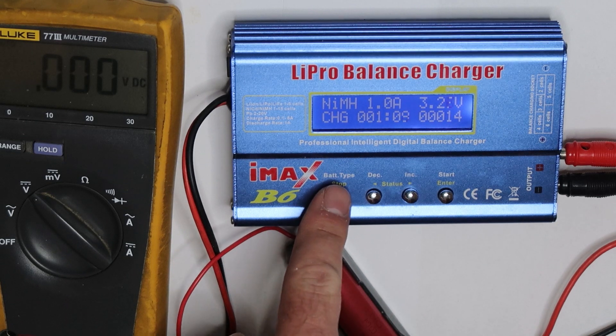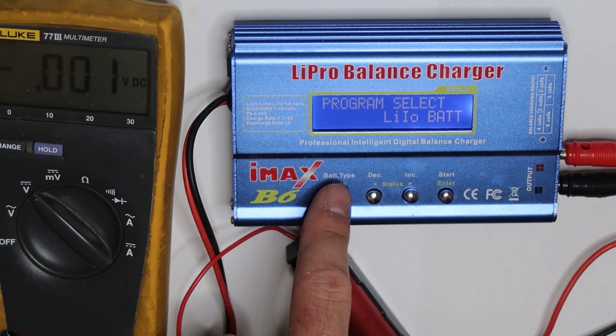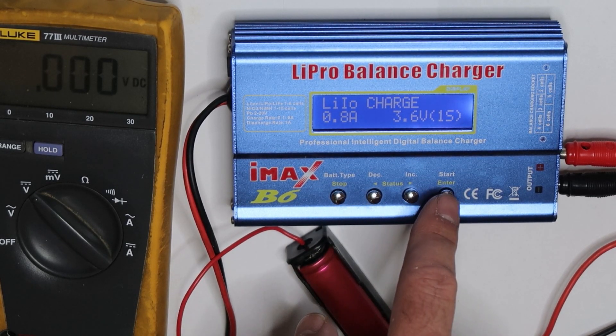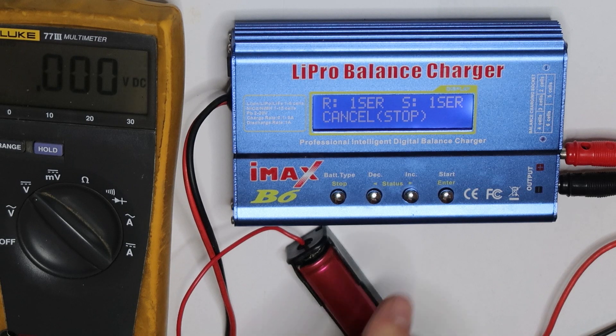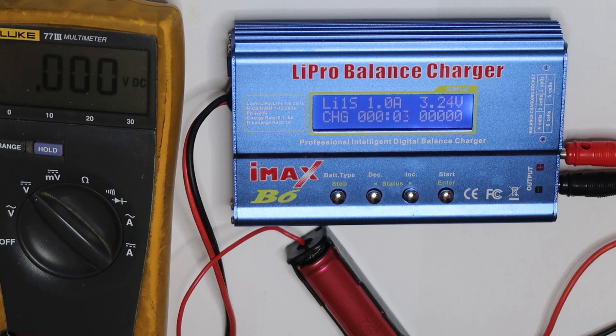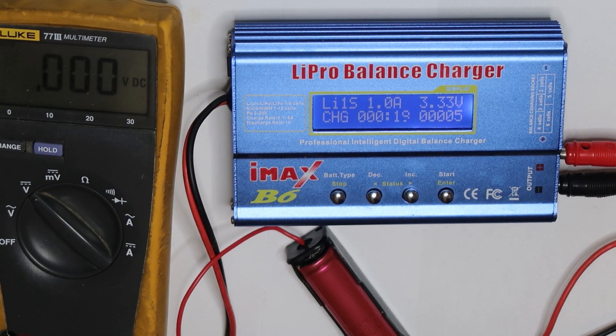Now I will stop it and move back to lithium ion. We'll go to a higher current charge — one cell of course. After applying the first charge, the IMAX B6 can now recognize the battery as a lithium cell.